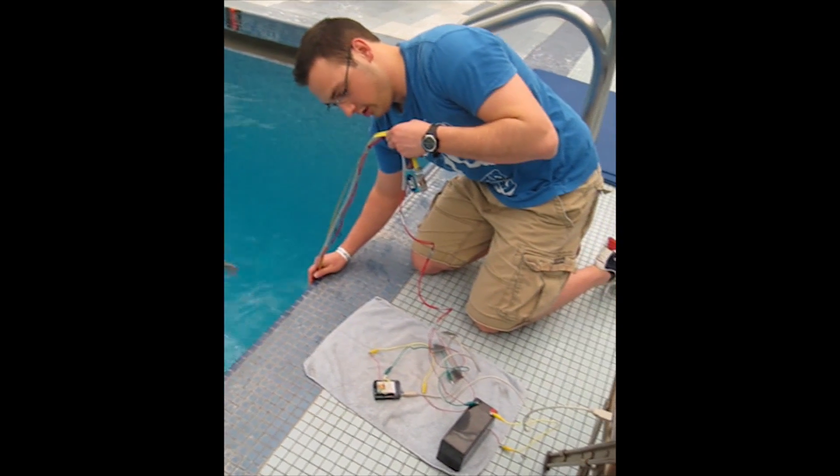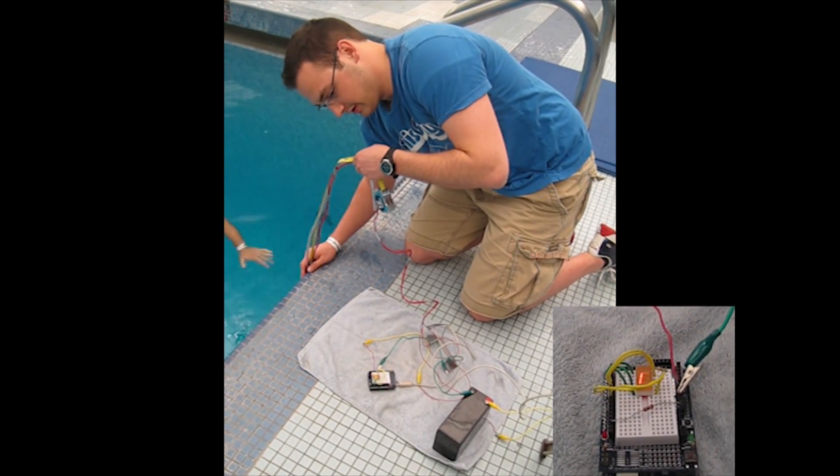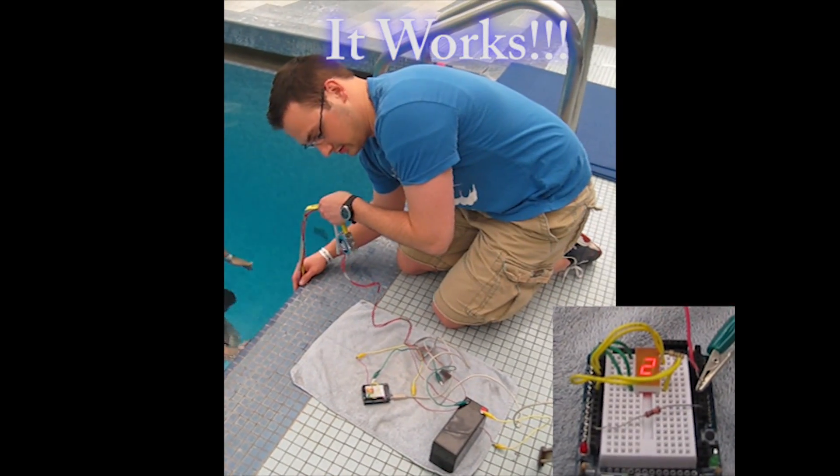Here it comes. Oh. Got one foot. Two feet.